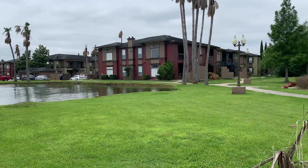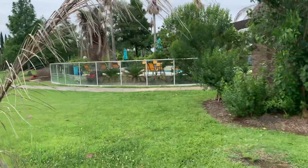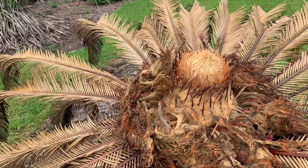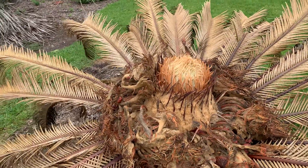We're here at a Houston property assessing frost-damaged plants. Sago palms are a key plant in the design landscape.